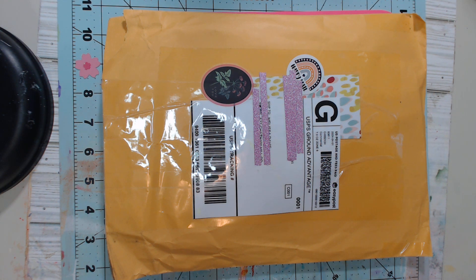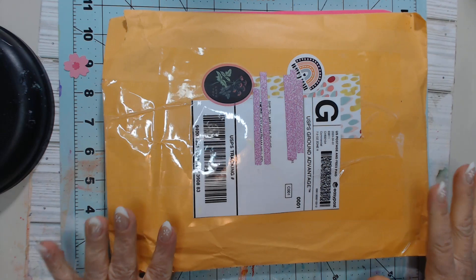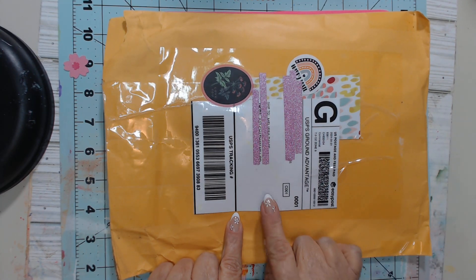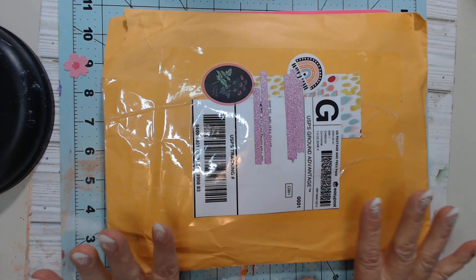Hi everyone, it's Melissa Davis from By Mimi With Love and I got Mimi Mel. I'm excited because this is from Kim of Kim's Inspired Life. I watched her video about this and I'm super excited about it.